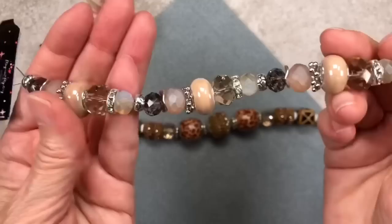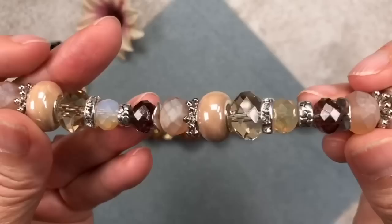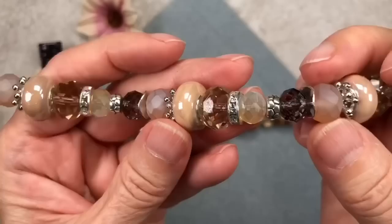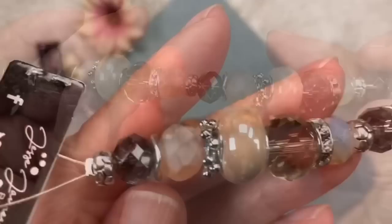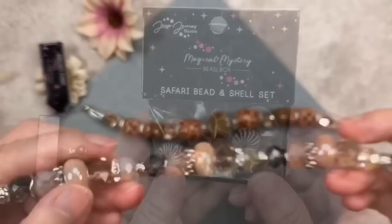This other strand is called 'Safari Queen.' These beads are a little smaller than the previous strand but so beautiful. There's a lovely crystal, all kinds of spacer beads, and gorgeous colors — absolutely stunning. Here are some frosted faceted beads. These beads have large holes, which would look great on leather cord. The colors are so neutral and natural-looking.